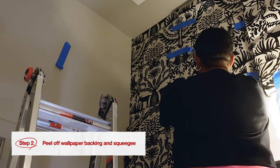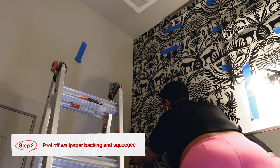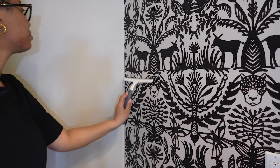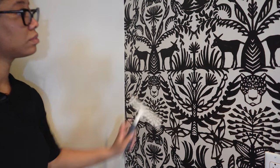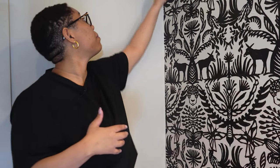Step number two is to actually peel back that backing and put it on your wall. If you're having a hard time smoothing out those bubbles, just use that squeegee. As you're squeegeeing, make sure that you're pulling the air bubbles to the side of the wallpaper — otherwise you're just moving the air bubble to another part of the wallpaper.